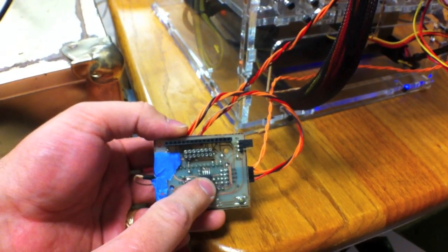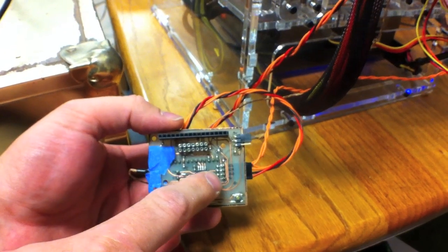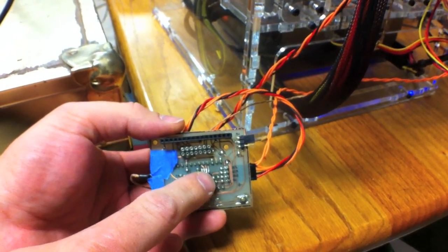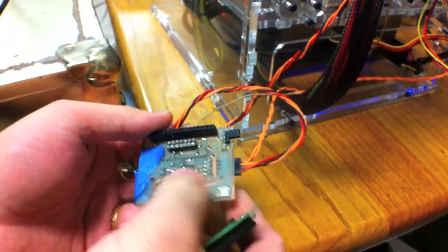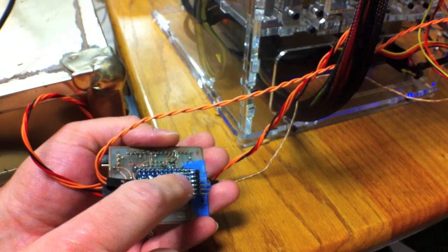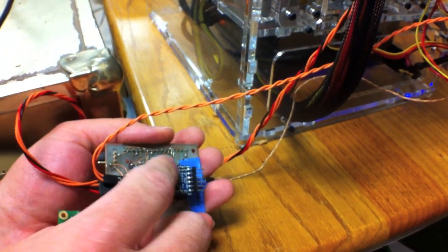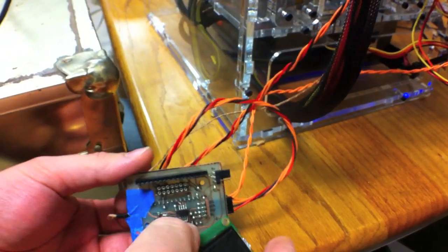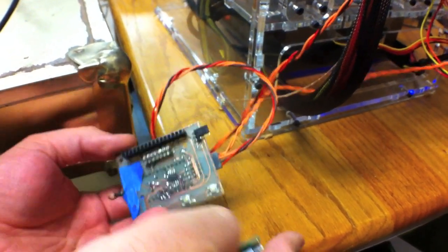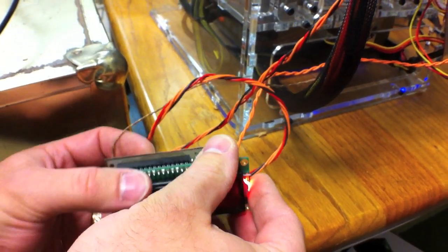The next version of this board, which I'm going to put up on Thingiverse very soon, lets you either solder the chip on directly or use the Adafruit board that they just came out with. You can also solder all of the important components of the Arduino directly onto the board, or put headers on and use a Mini — depending on whether you want a slimmer board or to get it done faster.